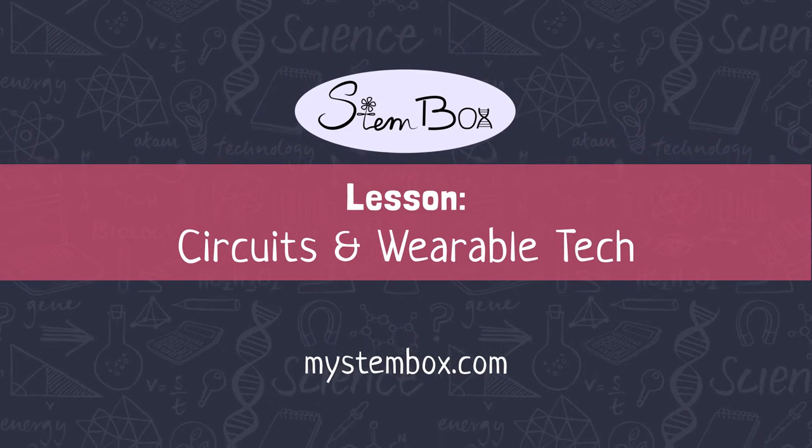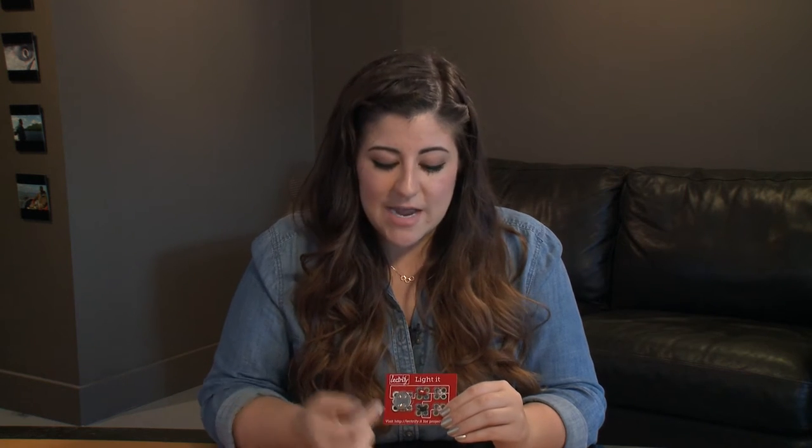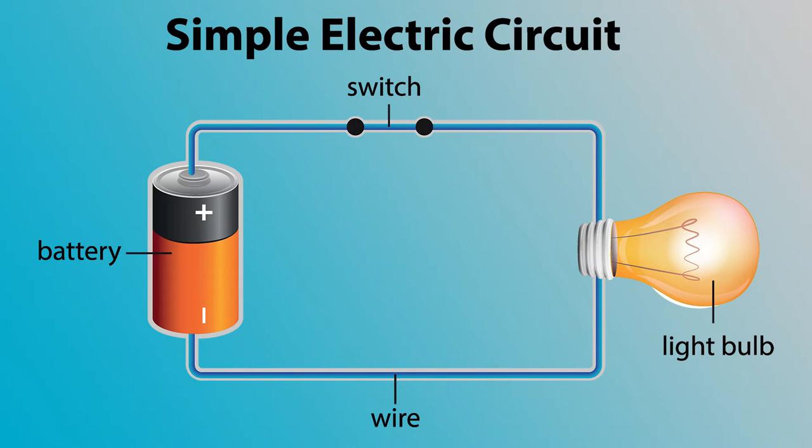I am so excited to teach you how that works. The word circuit sounds an awful lot like the word circle, which is correct enough in that a circuit needs to move in a circle, meaning that the electrons that originate from our battery, our power source, have to move through this circuit in a circle and end up back at the battery in order for the circuit to work.